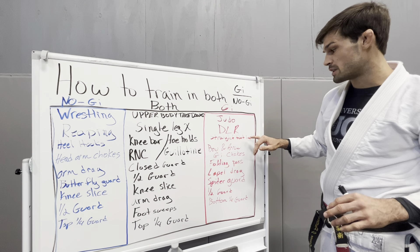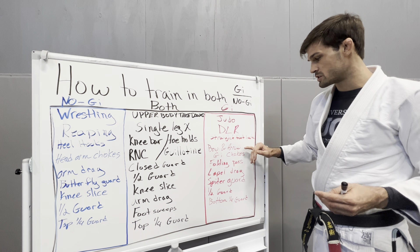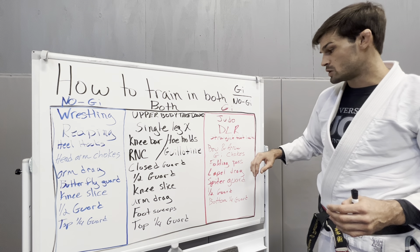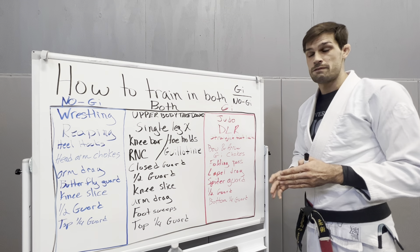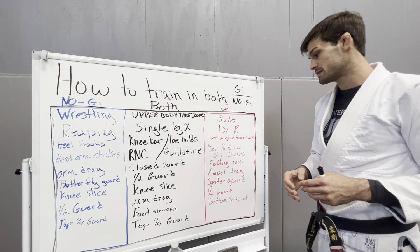You got your straight foot lock that's legal. Bow and arrow, Gi chokes — those are kind of the same thing, but you don't have the Gi in Nogi so you can't even work them. You got your folding pass, which is like that weird half guard pass. If you do that in Nogi, you're going to end up in a game-over entanglement and get heel hooked.